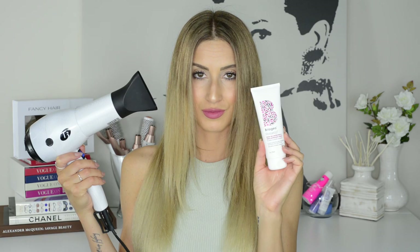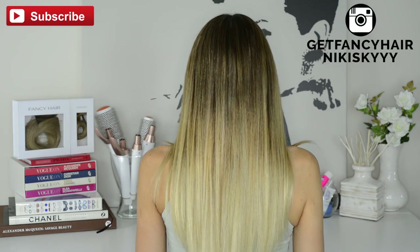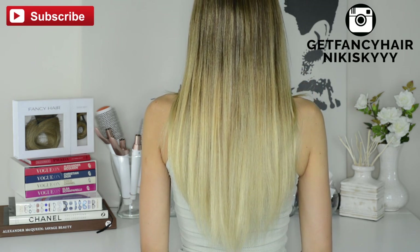This is what my hair looks like after using the Briogeo products and the smoothing techniques I showed you — absolutely no frizz, and my hair looks shiny, healthy, and smooth. I really hope you found this video helpful, and if you did please don't forget to like and subscribe to my channel. You can also keep up with me on my beauty channel Nikki Skye and on social media, which is always linked down below. Thank you so much for watching and I'll see you in my next video!